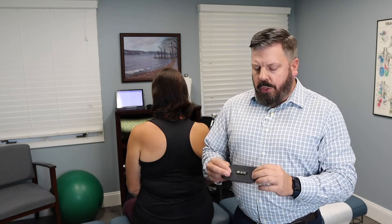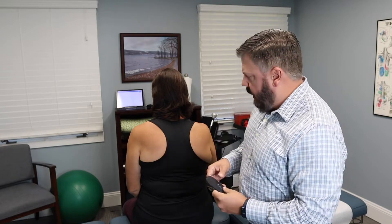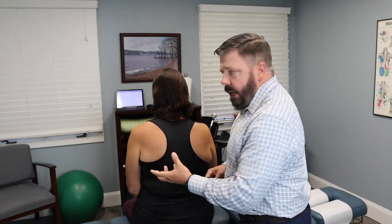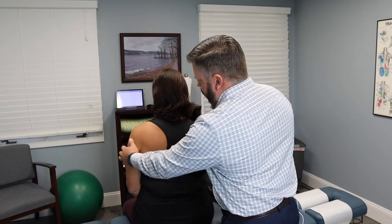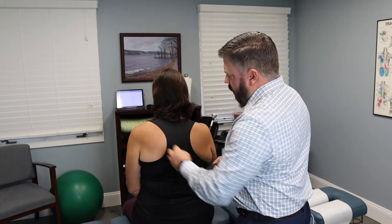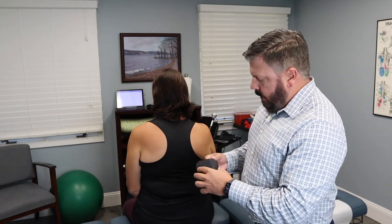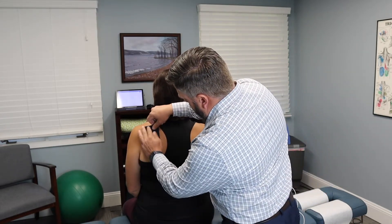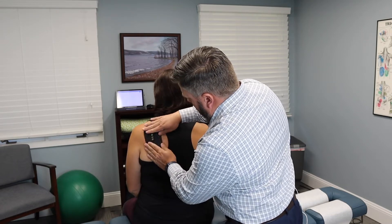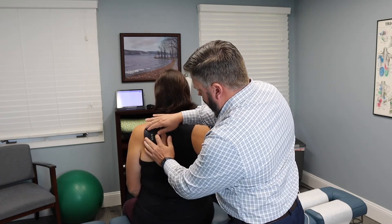I'm going to show you how to apply the Venom Go and then we'll talk about some pros and cons and give my final thoughts. To use it, take the pad and place it on a flat surface. One area I like to apply it is the posterior shoulder or the deltoid — in this case we're doing the posterior shoulder and shoulder blade, placing the pad right there and making sure it lies nice and flat.